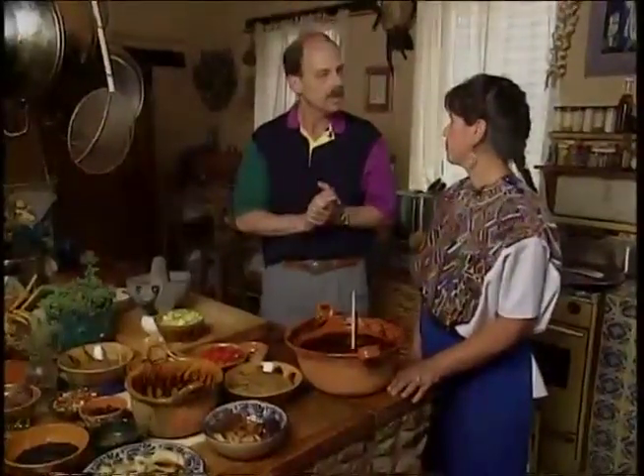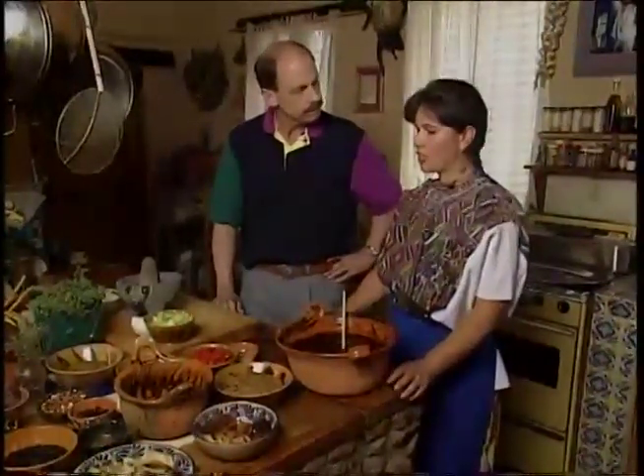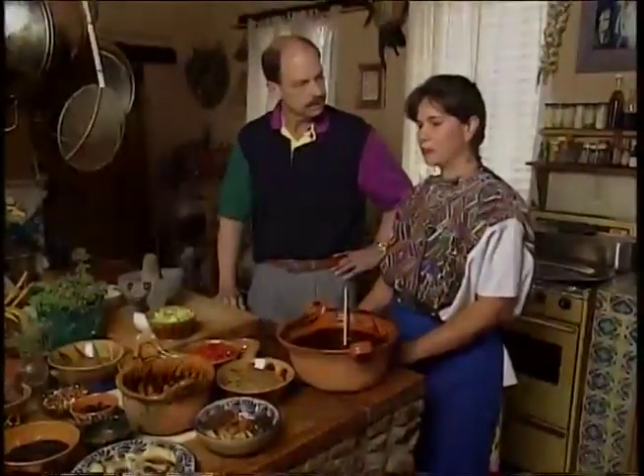Why don't you tell our viewers exactly what a mole is? Well, mole comes from an Aztec word which means mixture or concoction. It's used with different chiles, mixed with different nuts and seeds and spices, all mixed together in one pot, and then you cook your meat and chicken on the side, and then it's later mixed into the sauce itself.